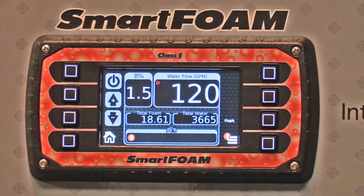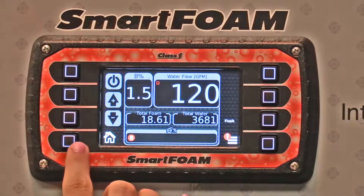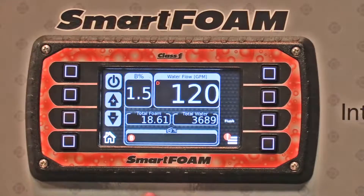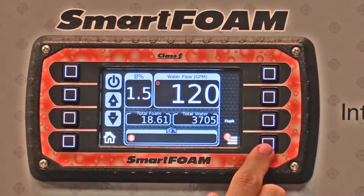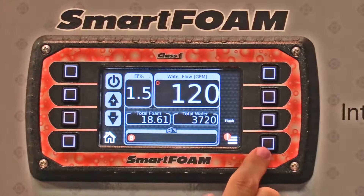A really nice feature of the Smart Foam is the ability to change what the display screen looks like. This is what it looks like when it's in Smart Foam mode. If you're more familiar with using the Hale FoamLogic system or a different system, we can actually change what the screen looks like.